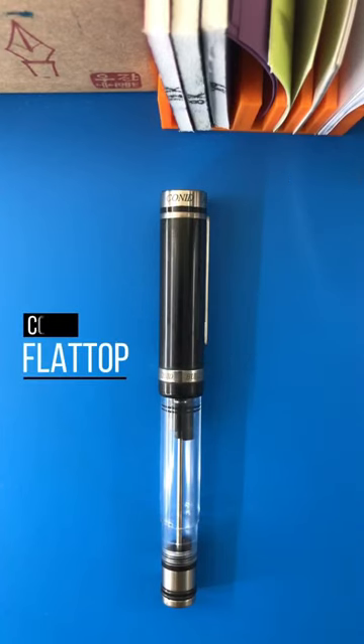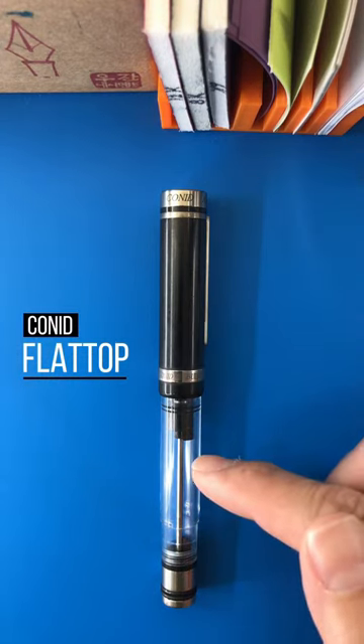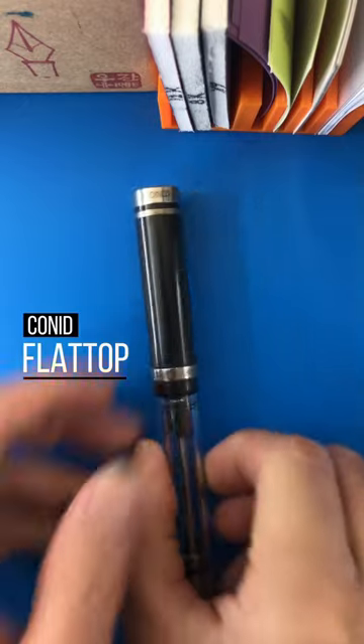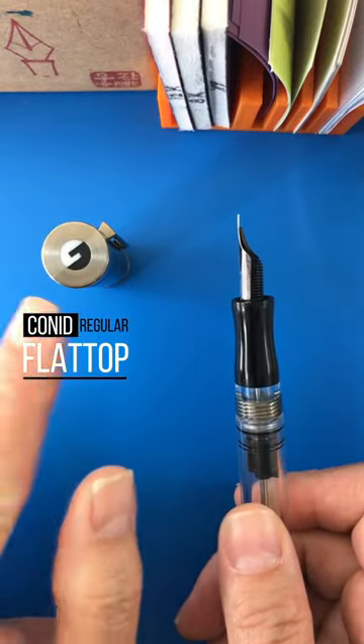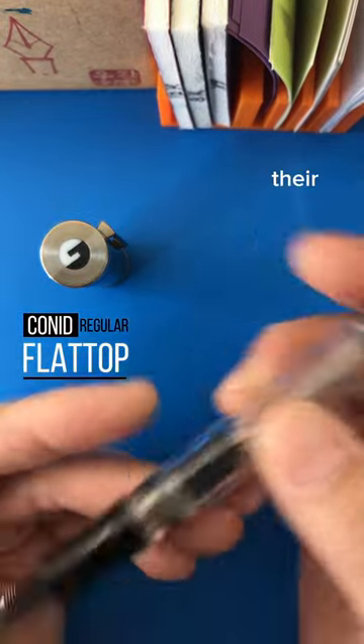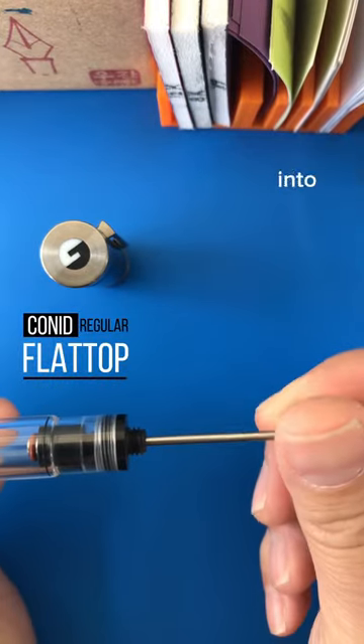This is a coned regular flat top with Delrin pieces, clear acrylic, and titanium — fantastic machining. Their logo is their latching mechanism for their bulk filler; you lock it into place.